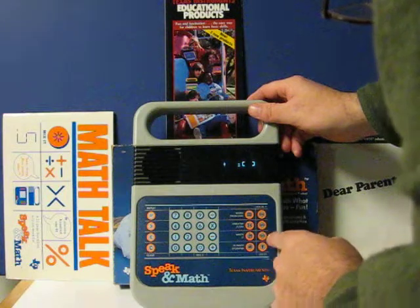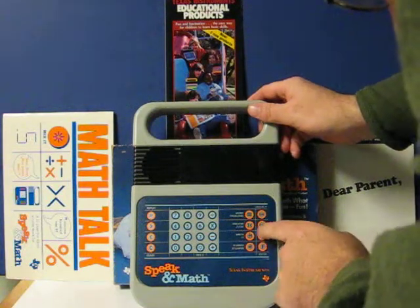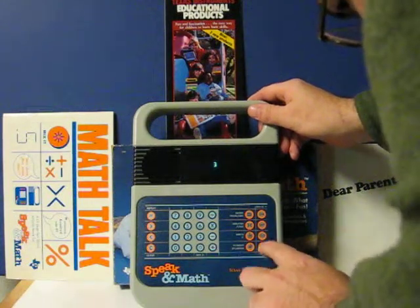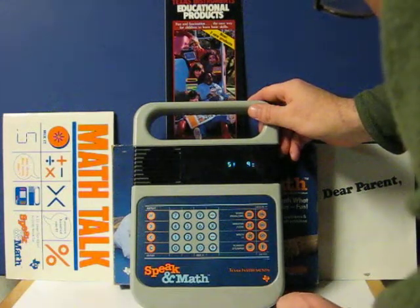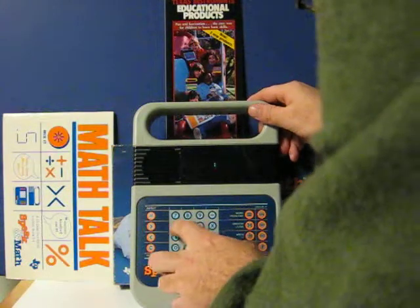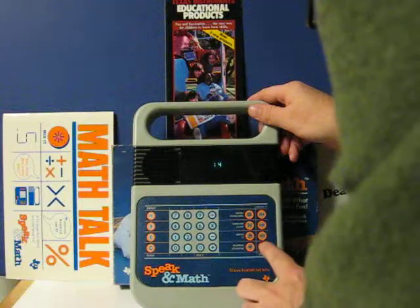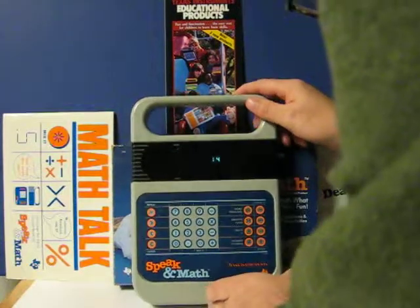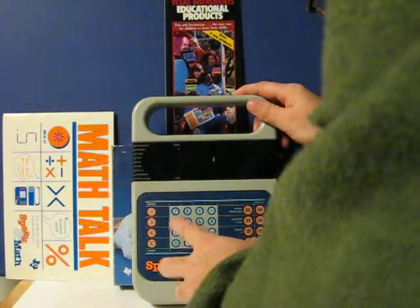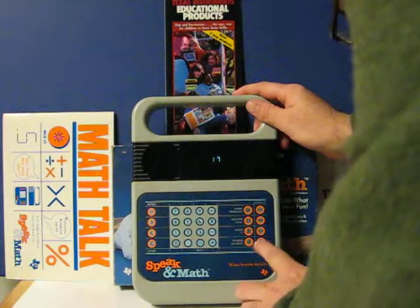Might as well just go with that one. That's right. Try 5 plus 9 is what? That's correct. Now try 8 plus 9 is what? That's right.